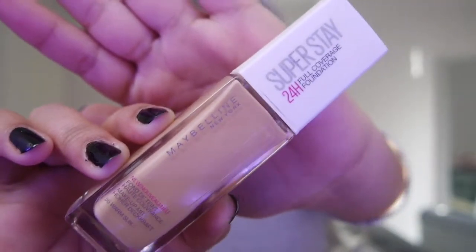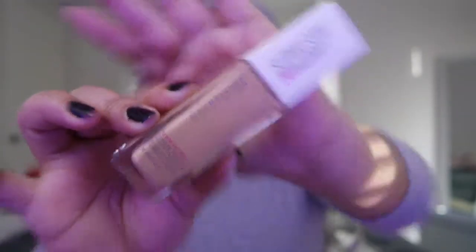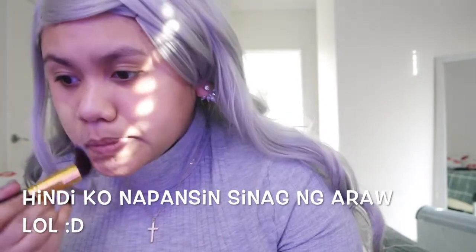First, I'm gonna use this Maybelline Superstay foundation in a shade of warm sun. I'm just using a sponge.